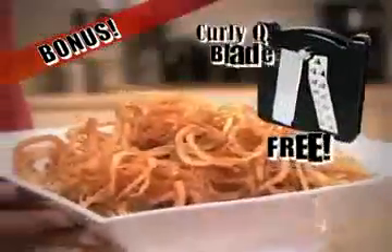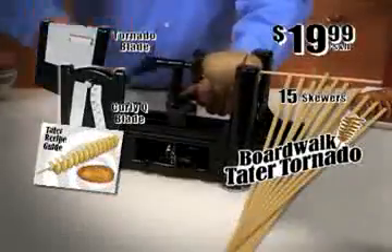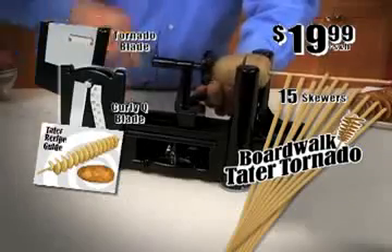As a bonus, you'll also get our Curlicue blade to make healthy apple twists, mounds of curly fries, and much more — yours free. It's a TV offer full of delicious Tater Tornado fun, and it's all yours for just $19.99. Call or click now.